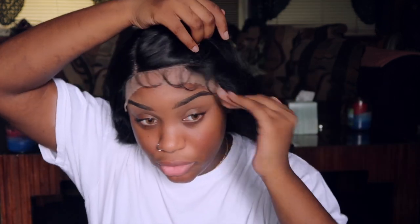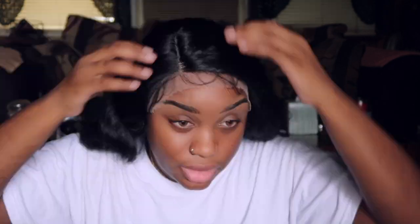I already prepped my hair - laid my baby hairs down. I have my hair braided in cornrows, about eight cornrows, four on each side. I go in with some eco-styling gel and just lay everything down. You can see the baby hairs right up in here.